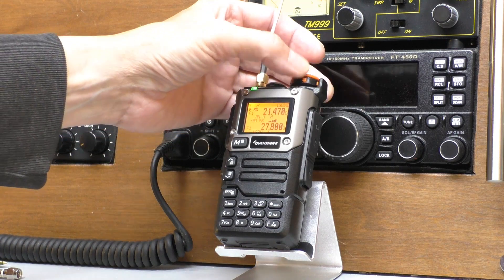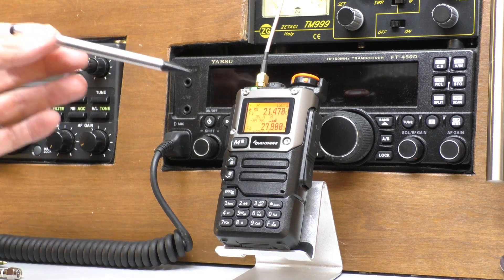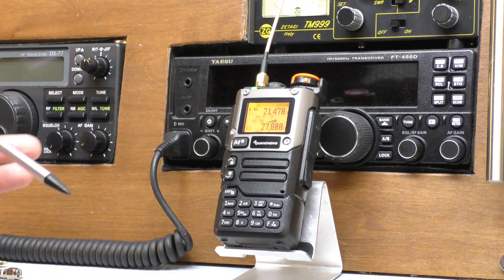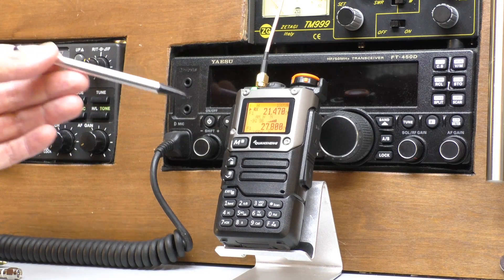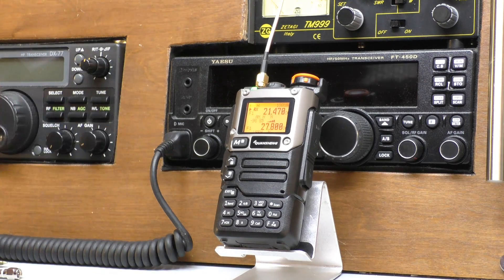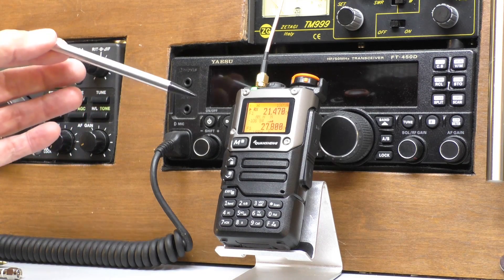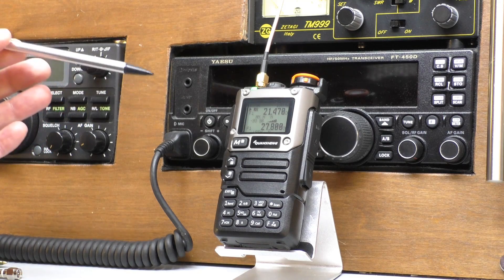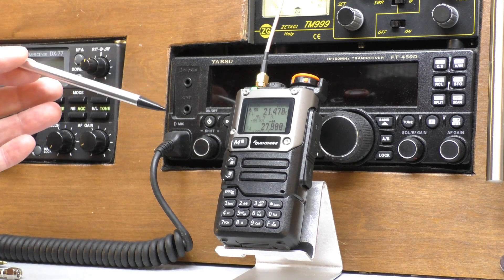I've got this connected to my outdoor CB antenna because I was actually trying to get some 11-meter CB action — there wasn't that much about. I am running EGSU version 0.22 on the radio, so straight out of the box. It just shows you what can be done with this little radio. In EGSU, unfortunately it only tunes down to 18 megahertz, and most of your shortwave is probably going to be somewhere between 6 and 14, possibly to 16 megahertz, so it's a bit restrictive.